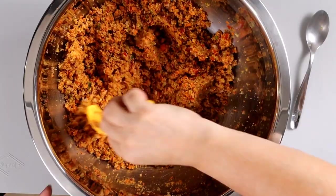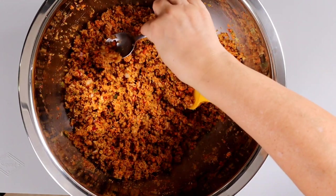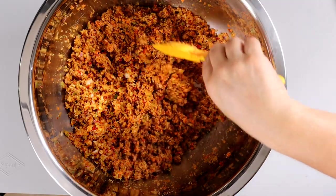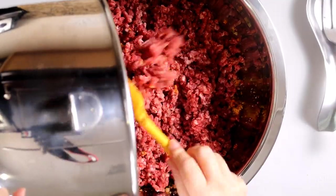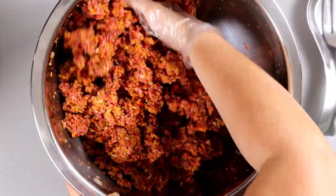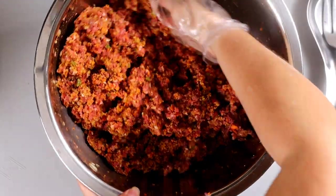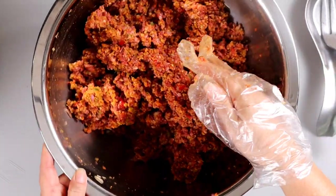Depending on the type of croutons you use, most of the time seasoned croutons are salty, so before we add the meat we can try it — it's perfect. You can adjust the recipe according to the flavors that you like. Add your ground meat and mix it using a folding motion. Careful not to over-mix and don't squeeze your meat — that's going to yield a very tough meatloaf, and we want our meatloaf to be nice and juicy.